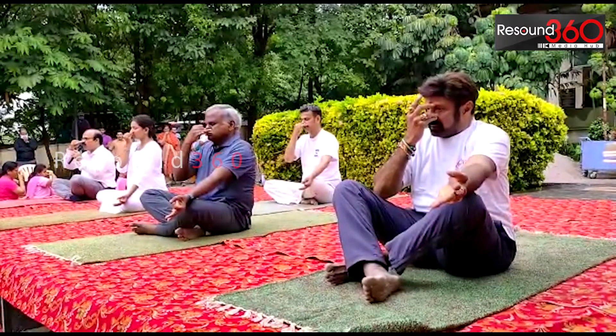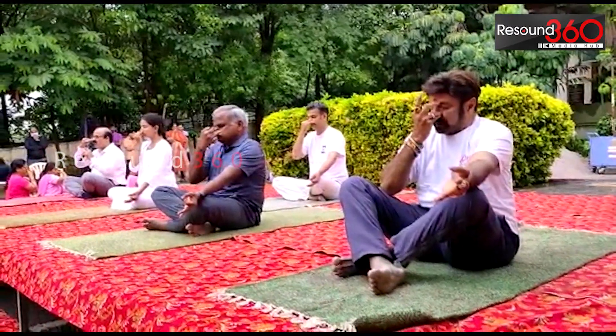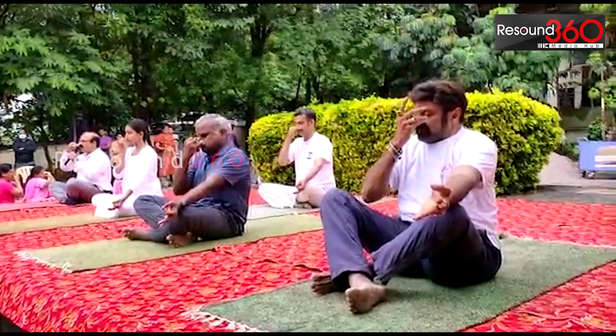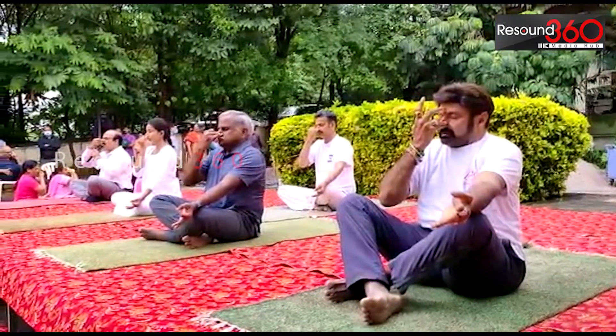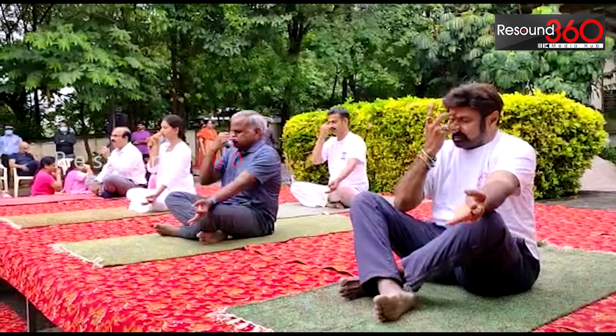This is one round of Nadi Shodhana. We will do two more rounds. Inhale through the left nostril slowly and deeply. Close the left nostril and exhale from the right nostril. Breathe out completely.